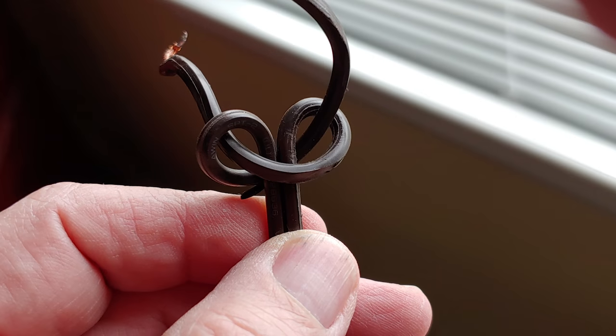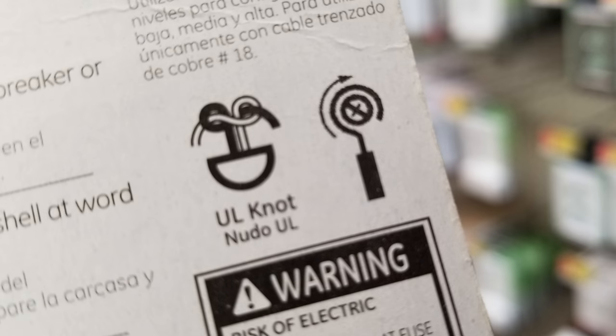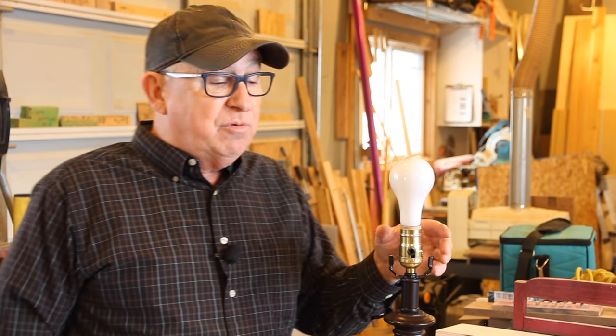Once you have the wires out, make sure that the underwriter's knot is intact. Most every manufacturer provides a diagram on the back of their packaging showing you how to tie the underwriter's knot. Its purpose is to ensure that if the cord gets pulled, any strain is placed on the knot at the base of the holder rather than on the terminal screws, so the terminals don't come loose. Don't bypass that step — make sure you put the underwriter's knot in there.